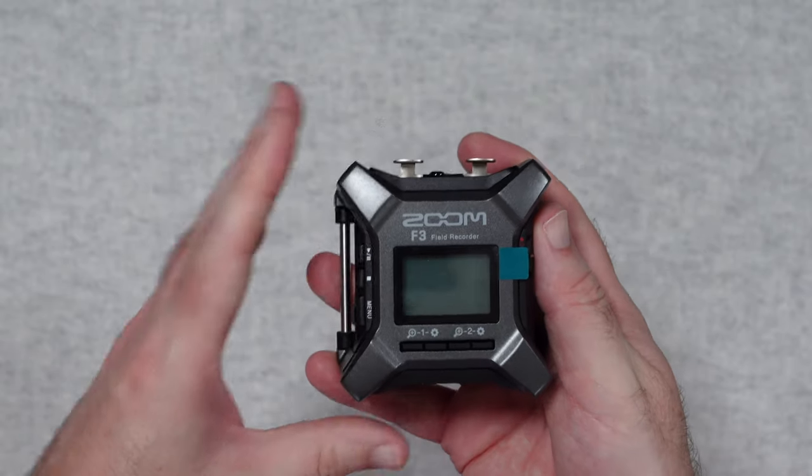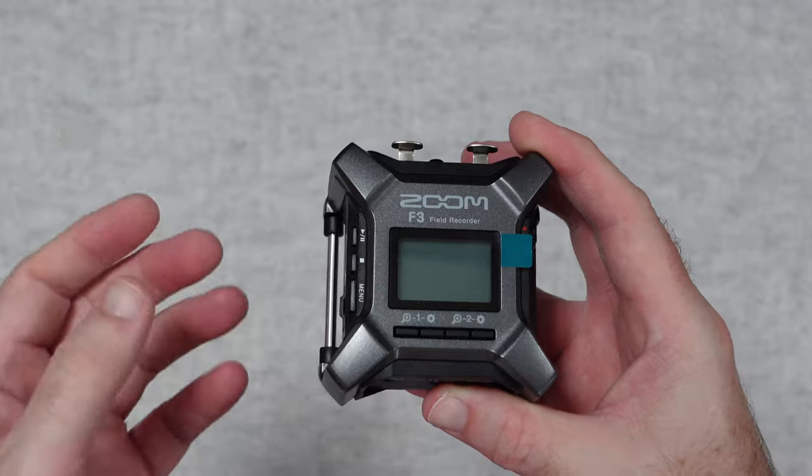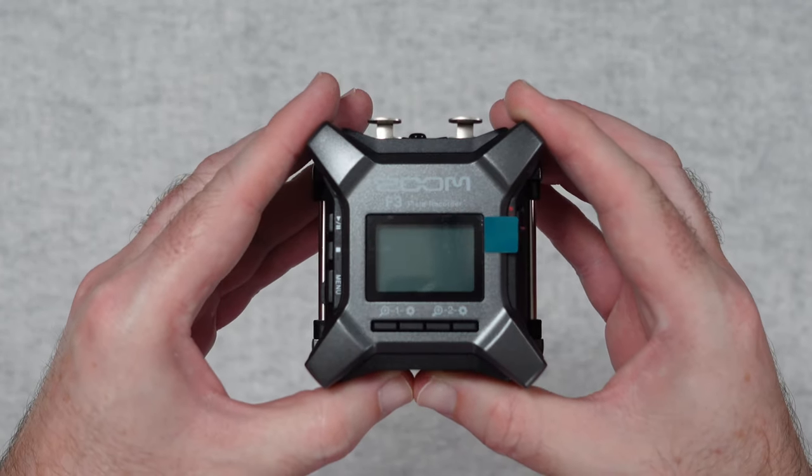That is all you get inside the box. You don't get any batteries inside the box, no cables — purely just the Zoom F3 recorder.